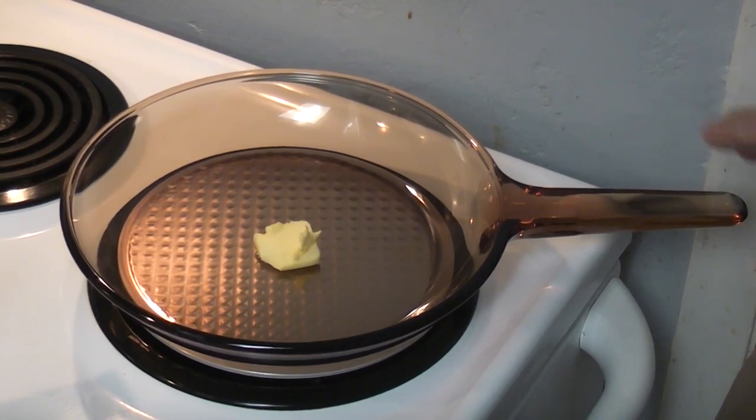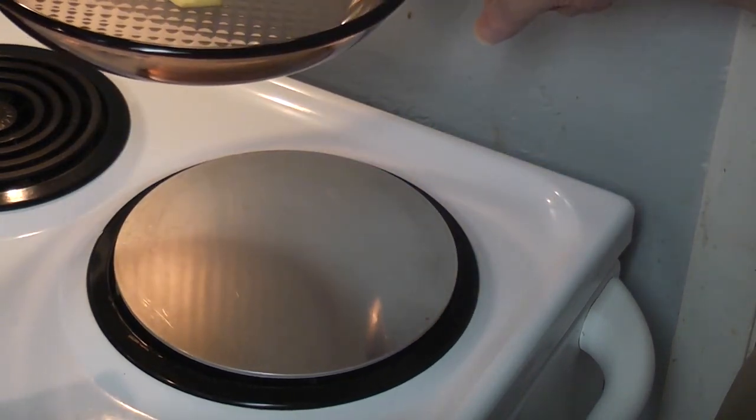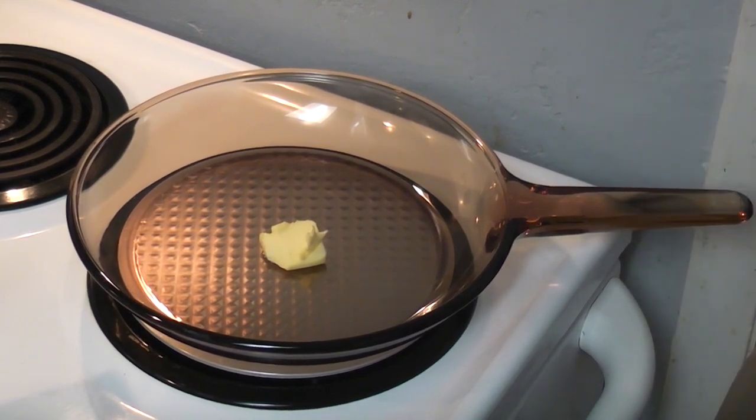This morning I'm going to try to cook eggs over easy in my new Visions 10-inch skillet. As you can see, I have an aluminum disc that should help disperse some of the heat. I've got it set on number 2 on my electric coil stove just to get it warmed up first. That's about it.